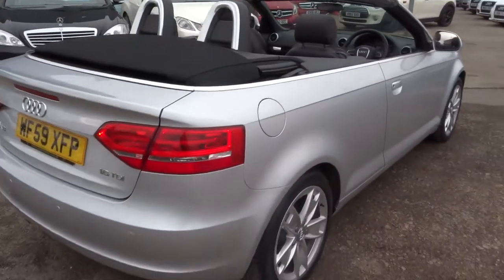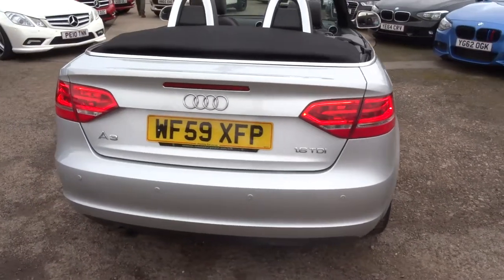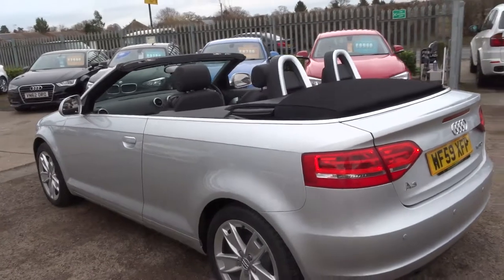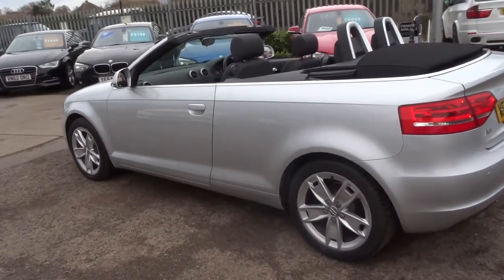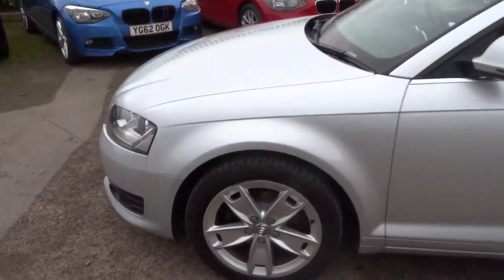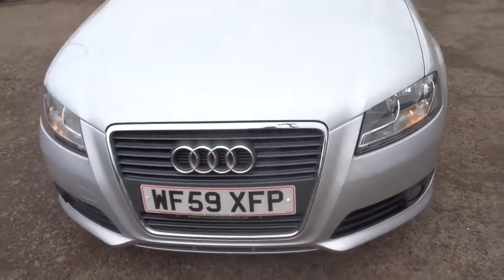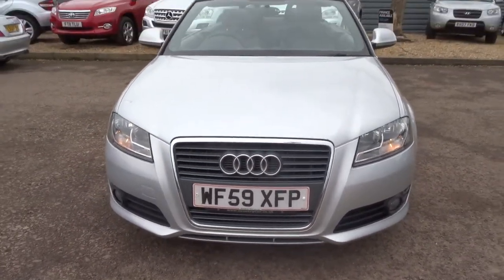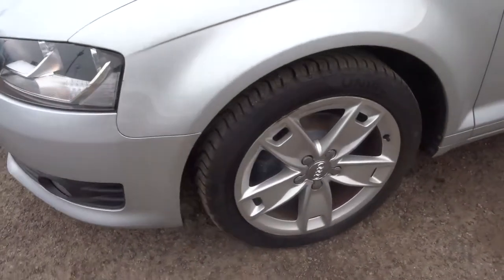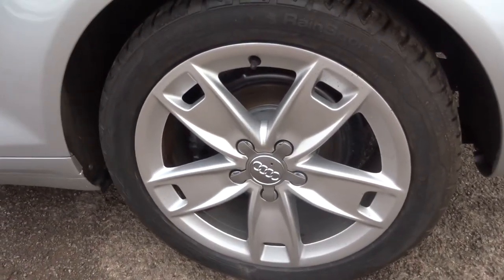Obviously this is a convertible, and that's done electronically which I'll show you in a moment. Rear parking sensors. So this is a 1.6 diesel engine, it's just over 52,000 miles. It's a manual and obviously the car is lovely. My favourite feature is probably these gorgeous Audi alloy wheels, which as you can see are in lovely condition.